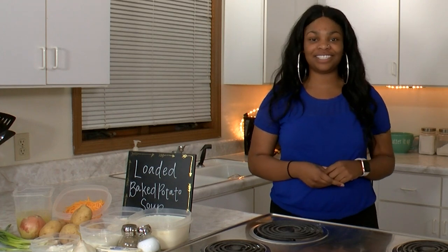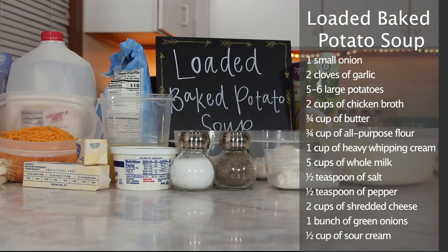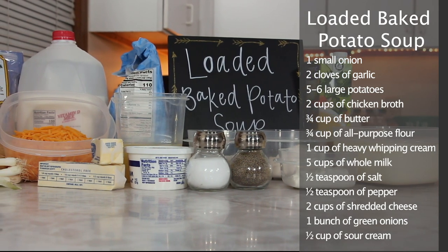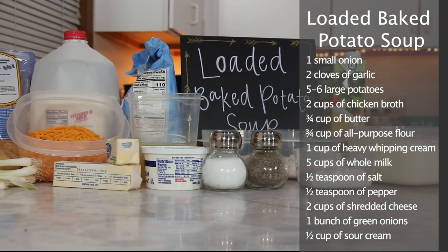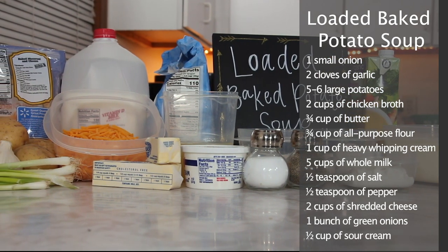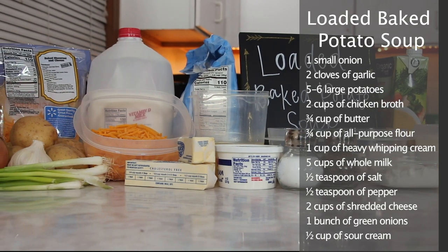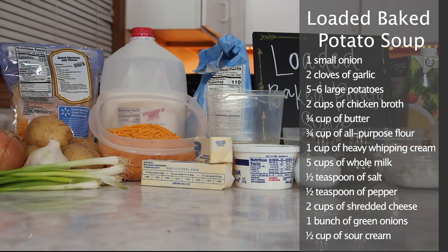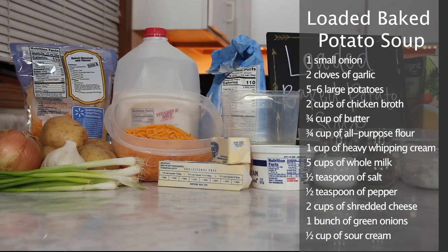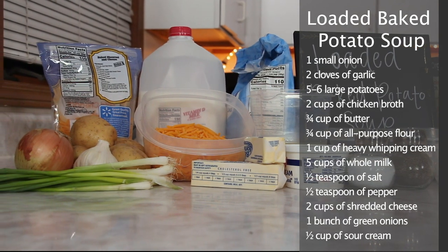First, we're going to start off by making the loaded baked potato soup. Here's what you'll need: one small onion, two cloves of garlic, five to six large potatoes, two cups of chicken broth, three-fourths cup of butter, three-fourths cup of all-purpose flour, one cup of heavy whipping cream, five cups of whole milk, half a teaspoon of salt, half a teaspoon of pepper, two cups of shredded cheese, one bunch of green onions, and half a cup of sour cream.